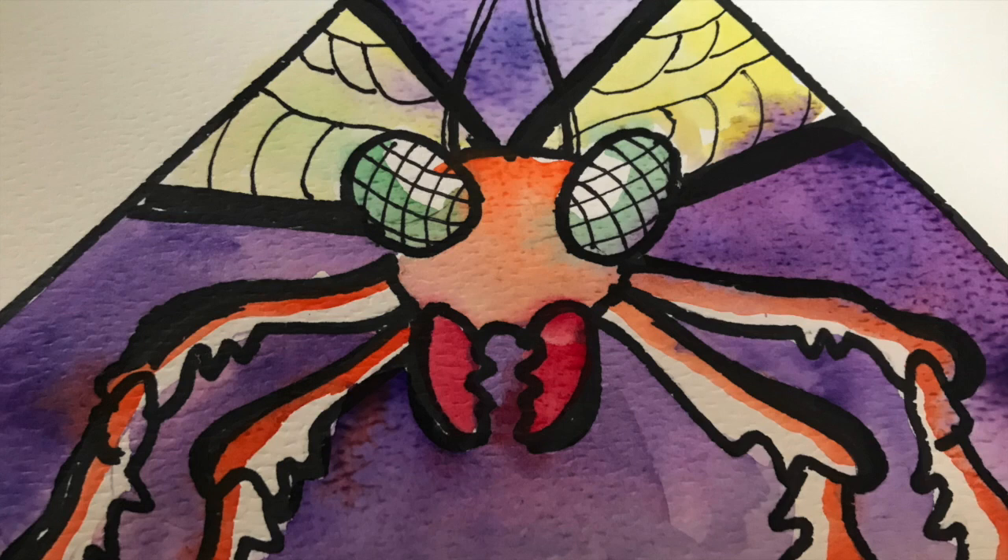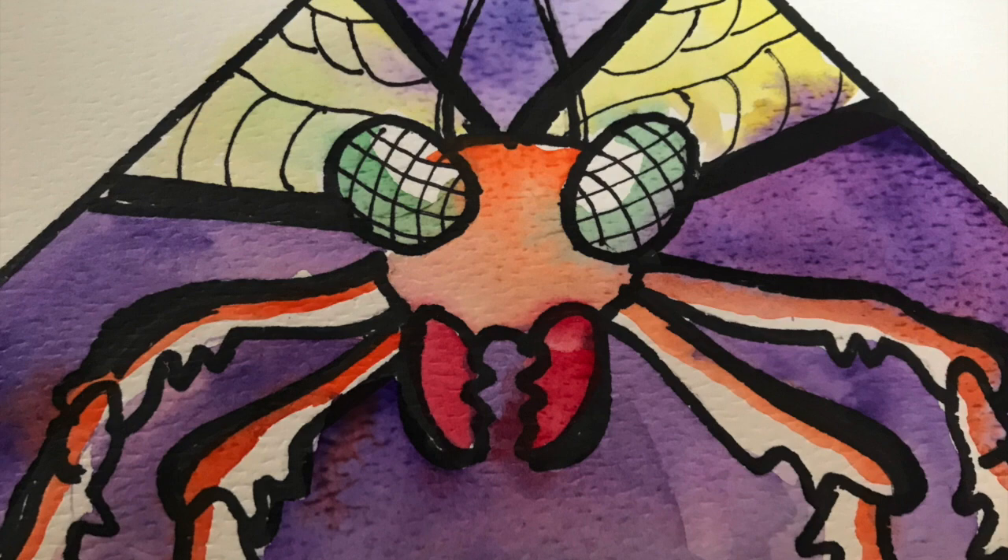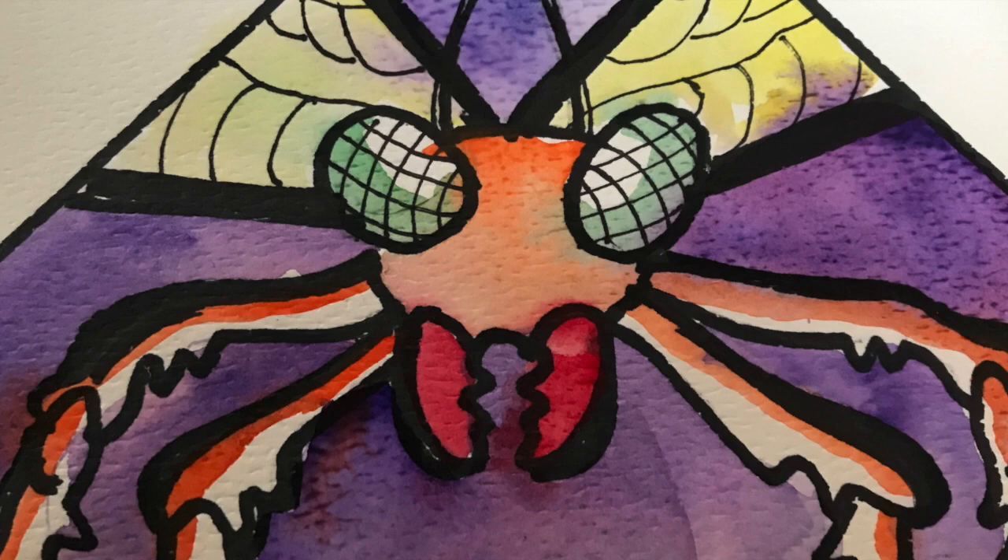And there you have it — my pretty much completed close-up of my insect painting. When you do this, have fun, take your time, and as usual when you're finished please share it with me and I'll share it with everyone. Have a great day and have a lot of fun painting.